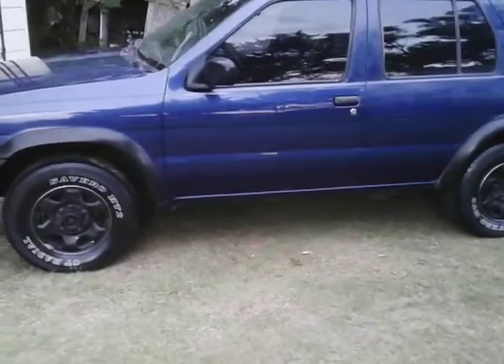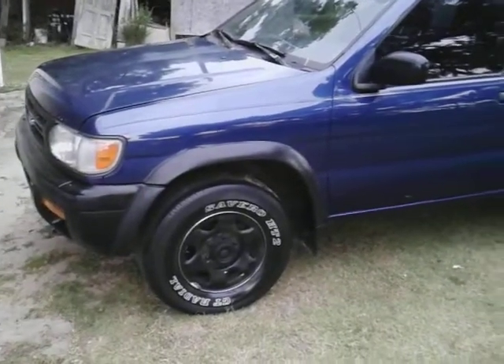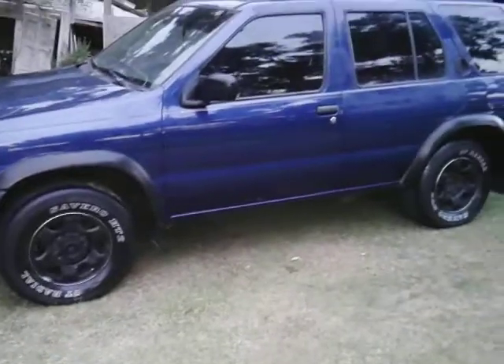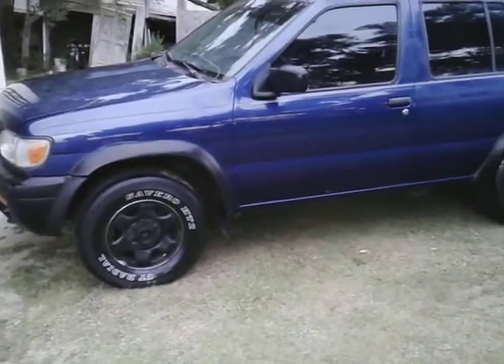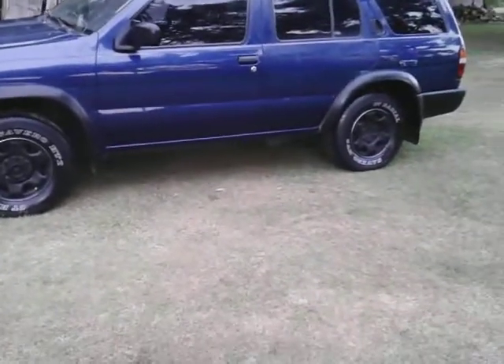I polished this side right here using HD Speed — just this side and the hood. The hood's got some faded areas up there as you can see. I did it by hand, so I might have to break my DA out on that hood on that faded area, to try to take off all the oxidized paint surfaces and stuff. But I only did one side.